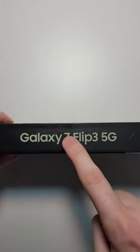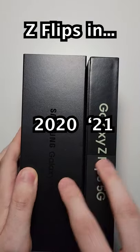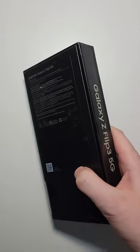All right guys, so we have an unboxing of the latest foldable. Now Samsung has cut down on the box size this year, but they've also cut down on the price.